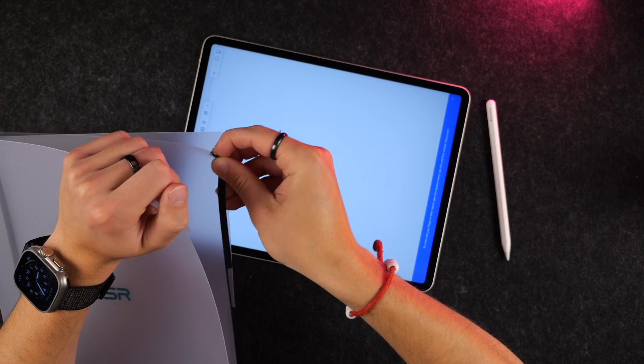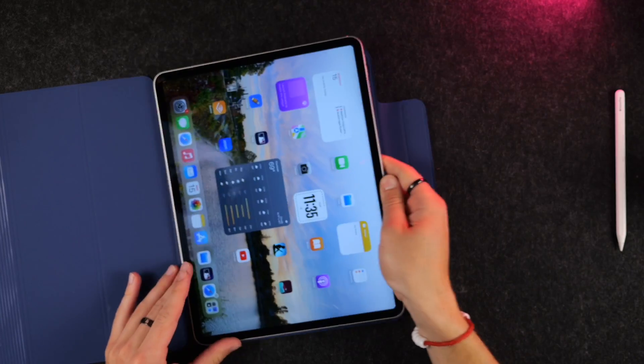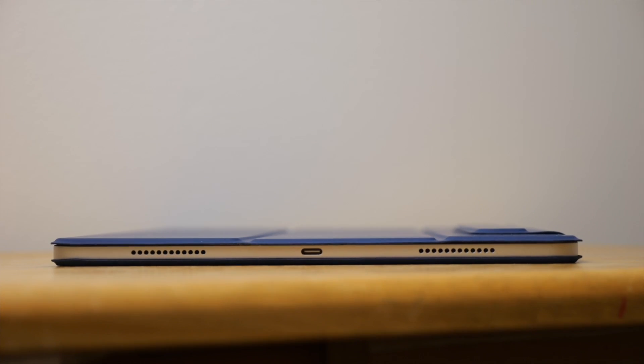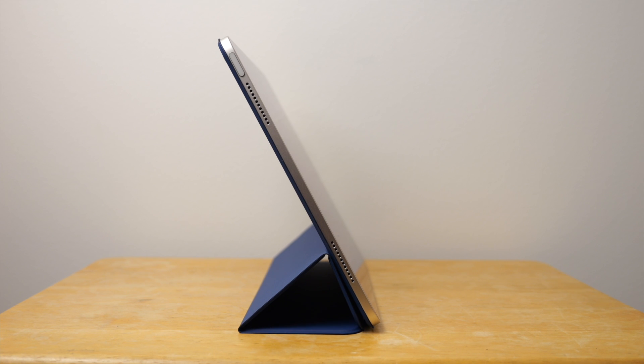My personal favorite case is the very simple and minimal Rebound magnetic case, which is super thin, fits like a glove, protects your iPad from scratches, adds color and grip, is affordable, and adds different viewing angles to your iPad. Check out the links to all of these down below.